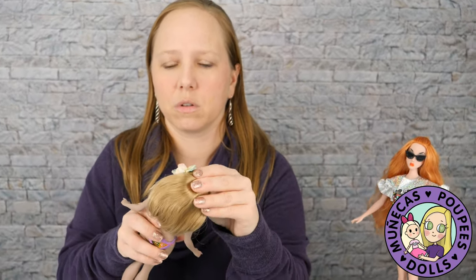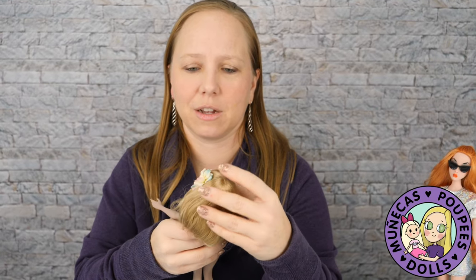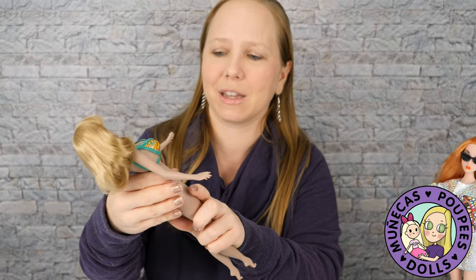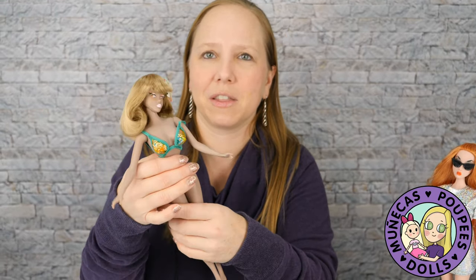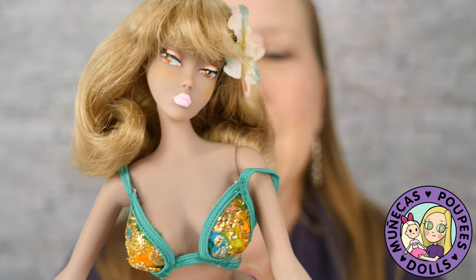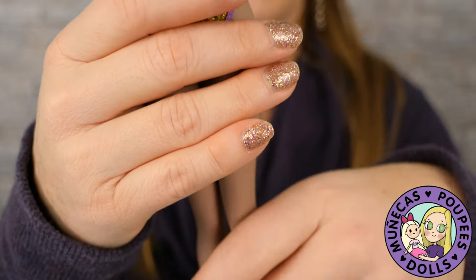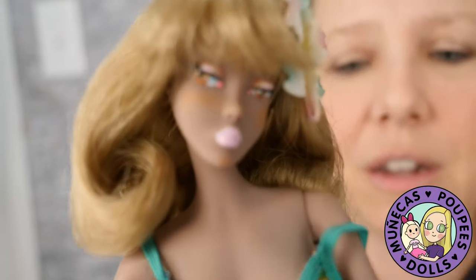She's such a fun doll. She really reminds me of like Malibu Barbie — not that she's anything like her, but I just get that vibe. She's got the tan skin and she's got the swimsuit on. I love the colors of everything; I really do.